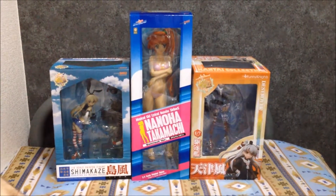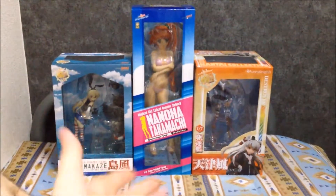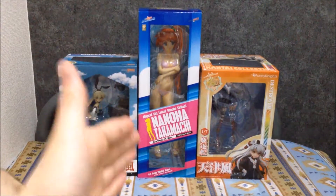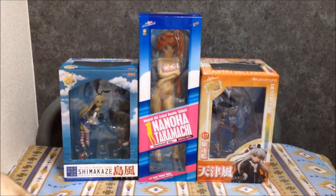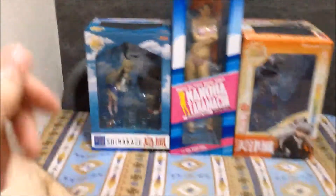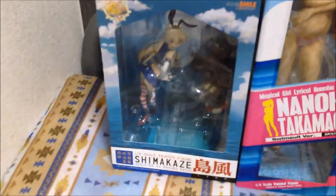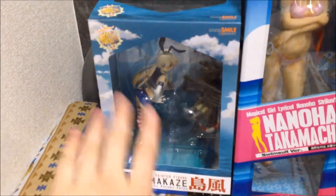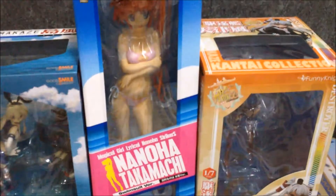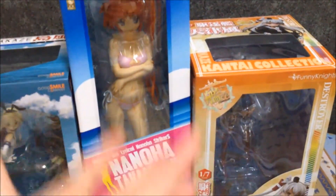Hey folks and welcome to my YouTube channel. Today I'm going to be doing an unboxing video of the two figures you see in the center here and on the right — both Nonoha and Amatsukaze from Kancolle. I've already unboxed the Shimakaze figure, which is from Good Smile Company on the left — it's pretty good quality, so I will not be unboxing that again because it's back in its case for safety purposes.